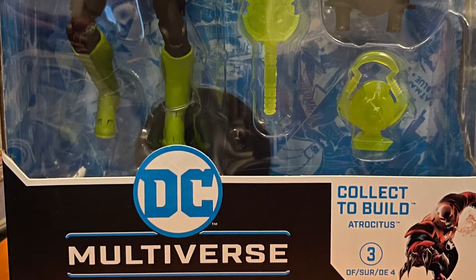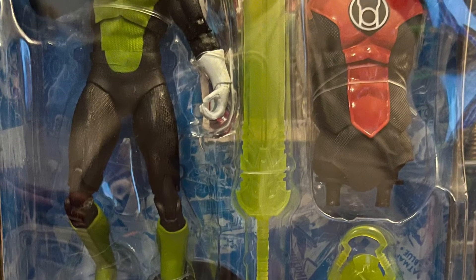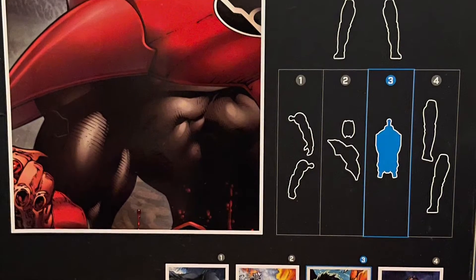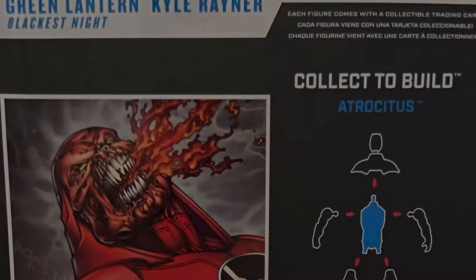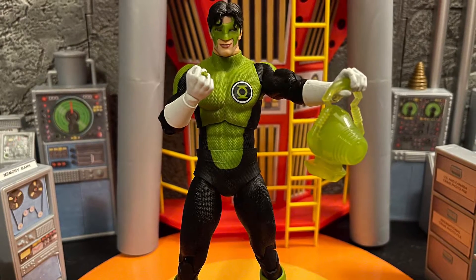Hello, all my nerd friends out there, this is Mr. Chill here and I want to give you guys my review and thoughts on McFarlane's DC Multiverse Kyle Rayner. This Kyle Rayner was really nice — it looks really cool. It's part of that Blackest Night wave. This Kyle Rayner really looks good; that scope looks awesome and the paintwork looks really good.